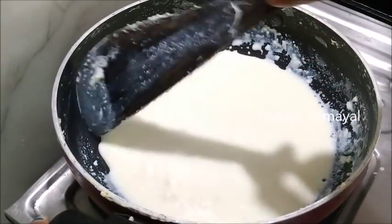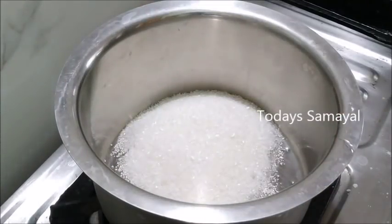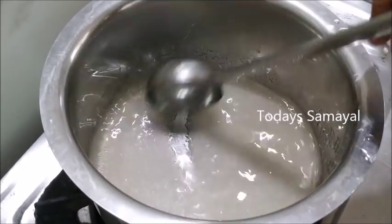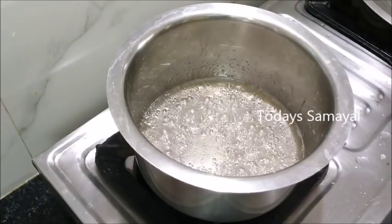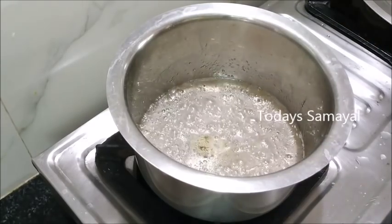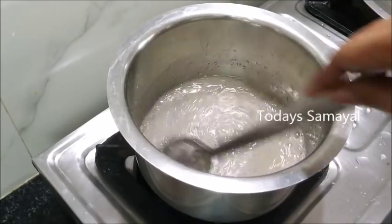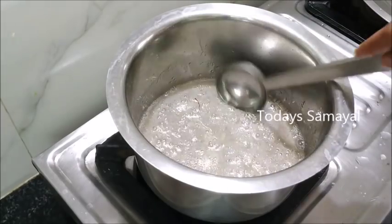Now we are ready. We are going to add 1 cup of water. 1 cup of water is roughly 50 grams. You can add 100 grams of water at this stage. If the mixture is very thick, you can adjust it accordingly.